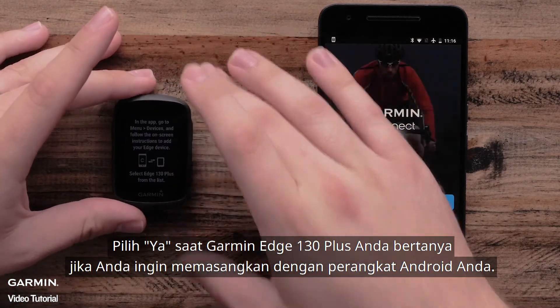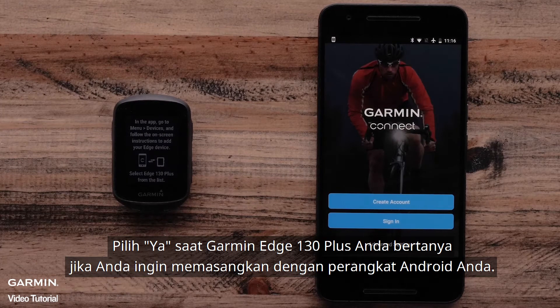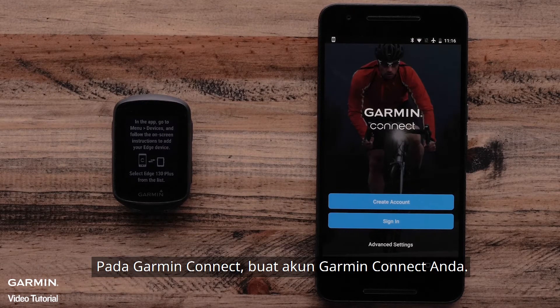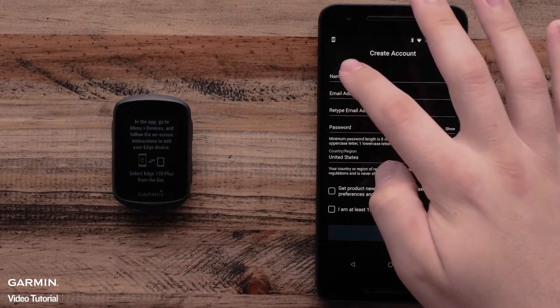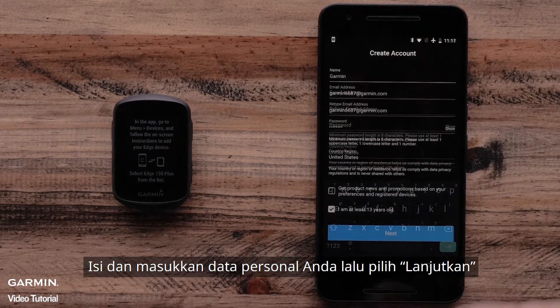Select Yes when your Garmin Edge 130 Plus asks if you would like to pair with your Android device. In the Garmin Connect app, select Create New Account. Then enter your personal information and select Next.